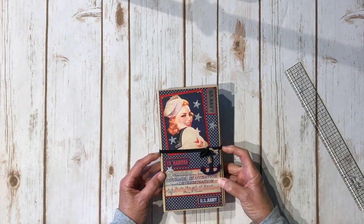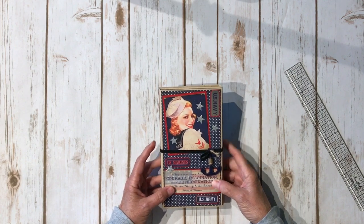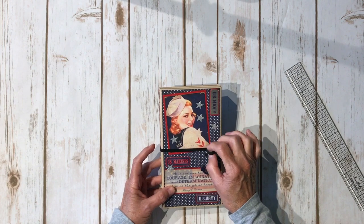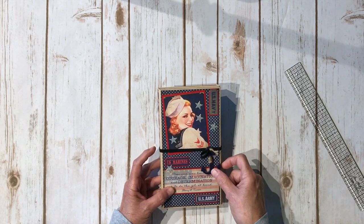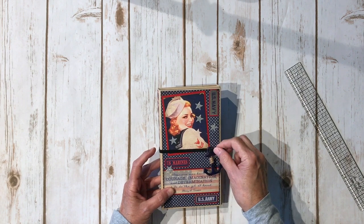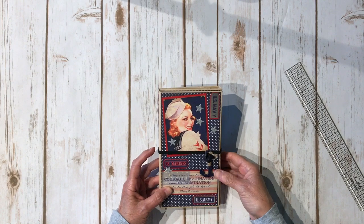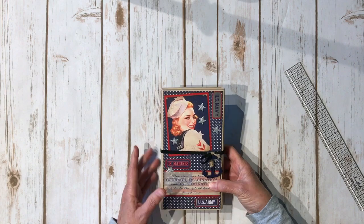For my closure, I used one of the Tim Holtz elastic bands, which I really love, but after I put it on — I had the book all made, I added it, then I closed it — I realized my elastic band was a little too big. So you dig in your stash and you find a little wooden blue anchor and you somehow tie it on there to shrink up your elastic so it'll fit.